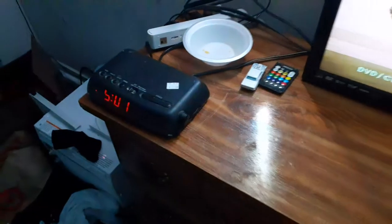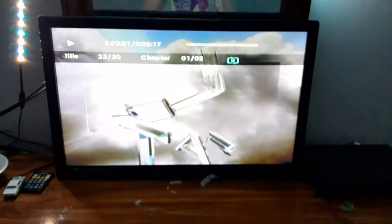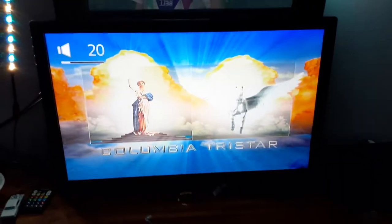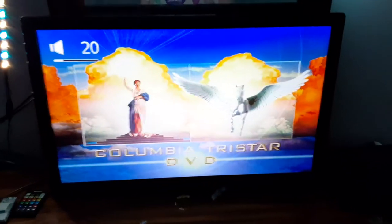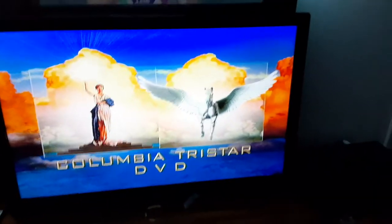I'll move my LED remote, and you can see my alarm clock which is set to the right time. Let me turn up the volume, guys. Okay, that was the Columbia TriStar DVD logo recorded on my Samsung DVD player.